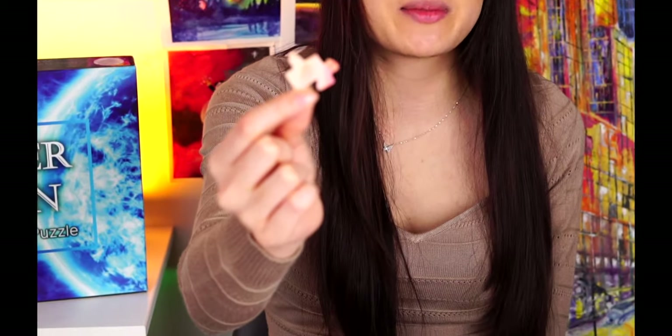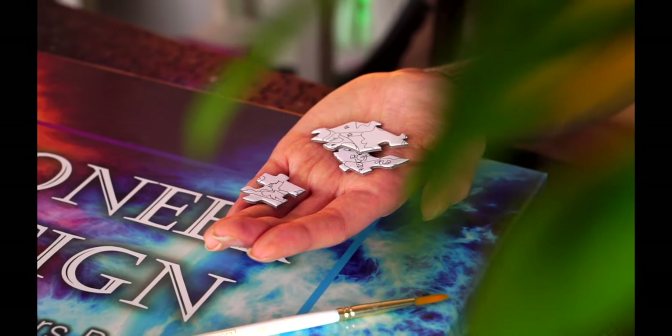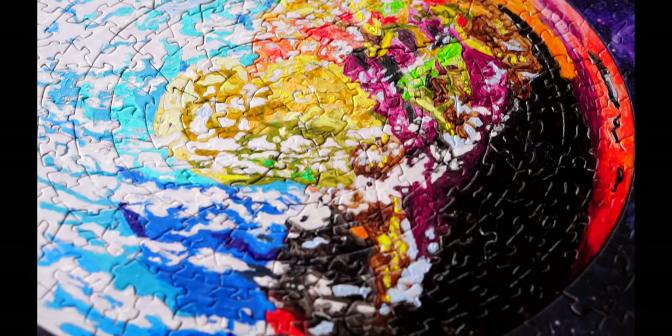The first step of creating your art is to assemble the puzzle pieces. Each set comes with 550 uniquely shaped puzzle pieces. We will paint the white puzzle pieces later on. The pieces from both bags can also be interchanged with each other, but more on that later.